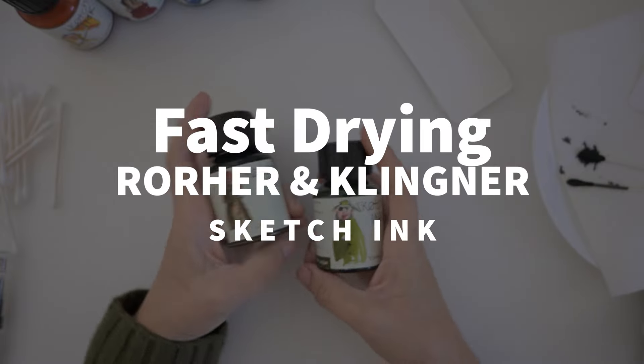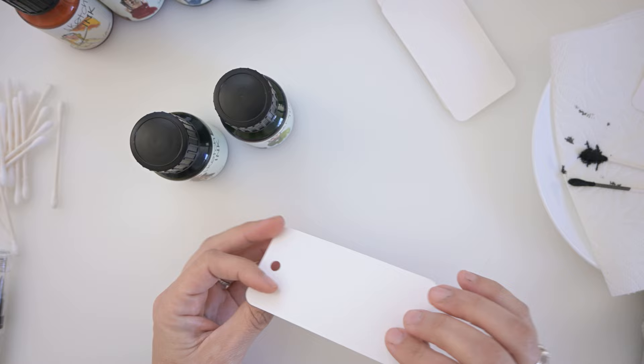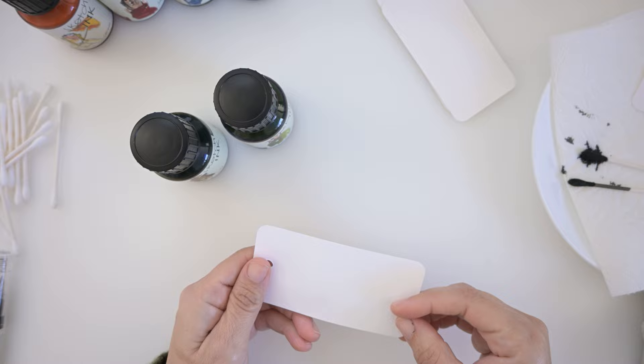Okay everyone, this is take two — I already messed up so I'm going to try this again. Do you guys know which side you're supposed to write on — the textured side or the not-as-textured side? I need to google it.